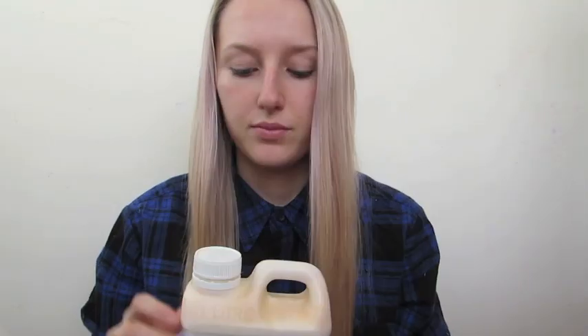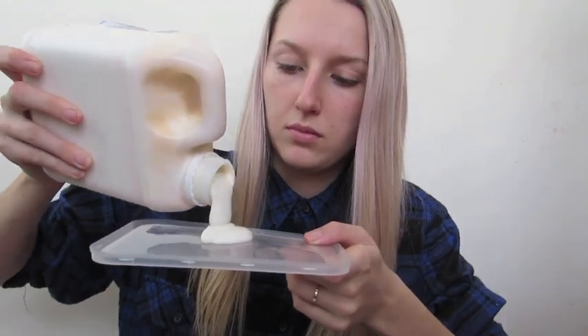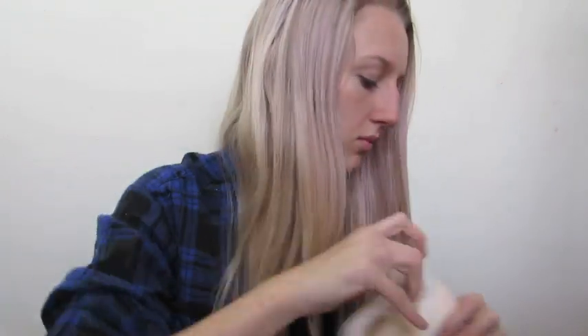Hey everyone, in this tutorial I'm going to be showing you how I made my leather face prosthetic from scratch. All you need is a lot of liquid latex, and it does take a few hours, so please make sure you do this the day before.